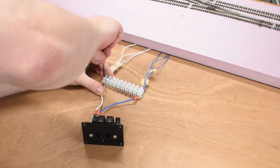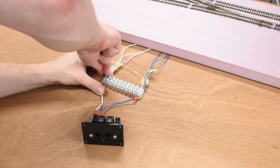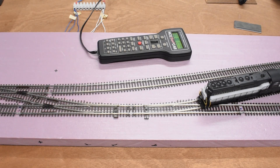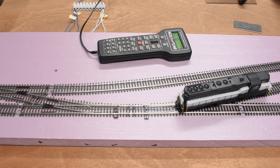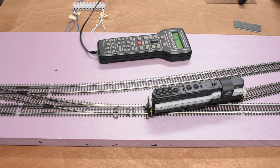Then I took my DCC system and hooked it up and started testing. I wanted to make sure I didn't screw anything up, so I took my locomotive and did a nice slow crawl across every single turnout and along every section of track, and it turned out everything worked great.